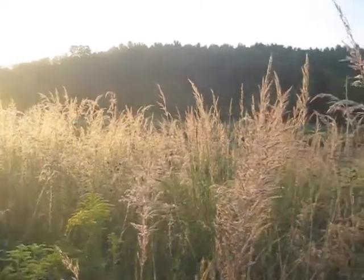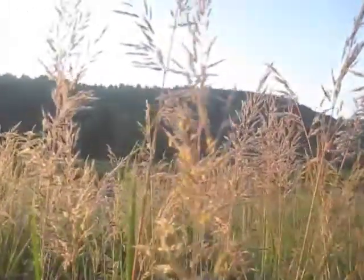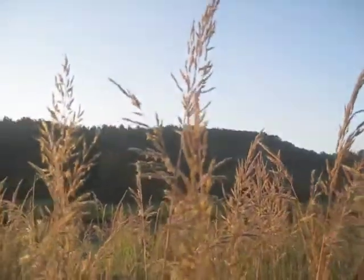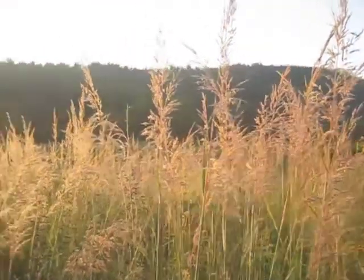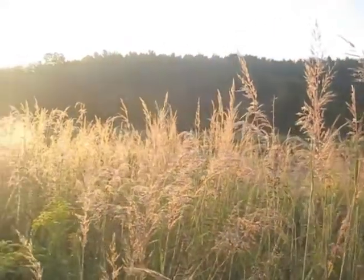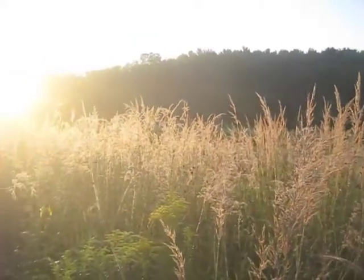You can see about what the height is here — I'm standing about five-nine and it is a good six feet and more over my head. This is good rich bottomland soil, so the Indian grass will get about five to six feet in height. This time of year the seed heads are coming out and forming the plume at the top.